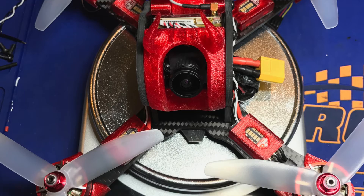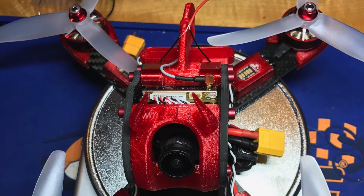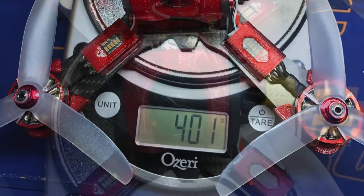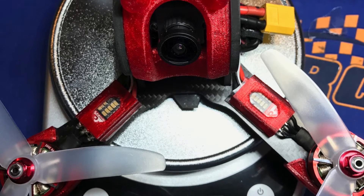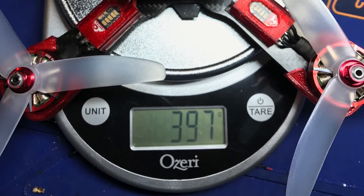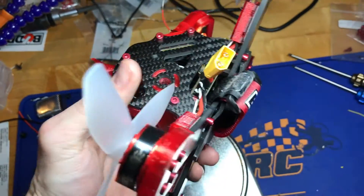Let's talk about weight reduction. The starting weight for this quad was 404 grams. After replacing the top 8 screws in the top pod, I was down to 401 grams. After replacing the 16 motor screws and then the 8mm bottom plate screws, I was down to 397 grams. So basically, I took off 7 grams for roughly $8.60.